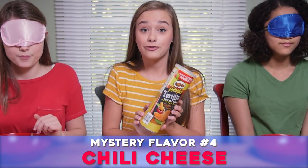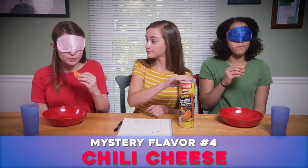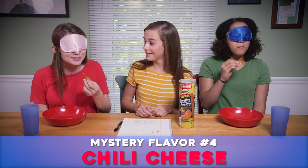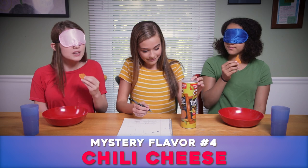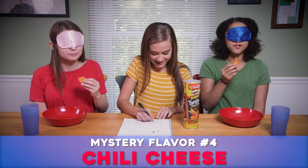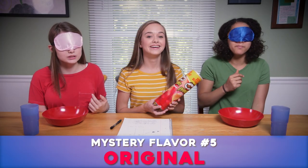Mystery Pringle number four. Oh wait, I know this but I don't know what the word is. It smells like... it tastes like chili. Yes, it's chili! For sure. Do I have to finish this? No, you don't have to finish it if you don't want to. I like it, it tastes good.